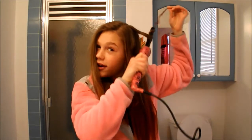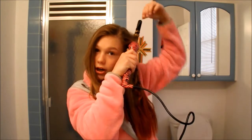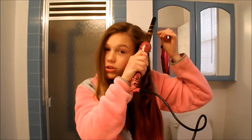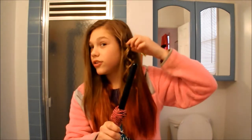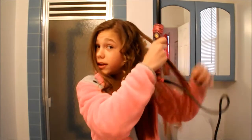So after I hold it, I just come out and it looks like that. And I just curl my whole head like this. I'll show you a couple more pieces, and then I'm just going to fast forward it so you guys don't have to watch. So I hold it for five seconds and I lift it out, and it just curls. I just pick from random spots because I don't like having a certain way of doing it.